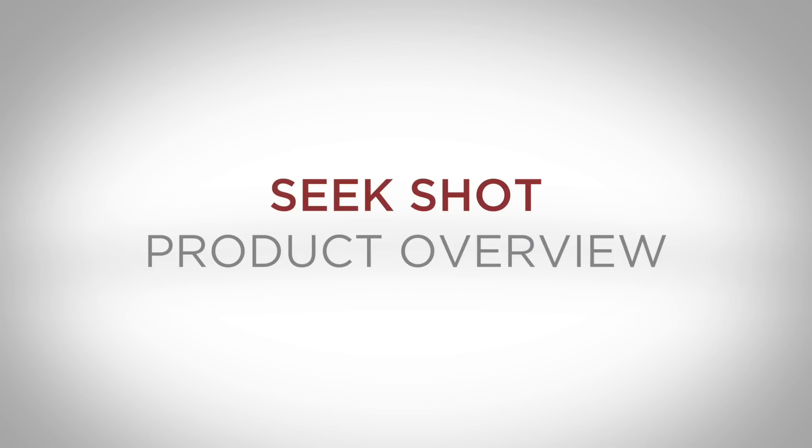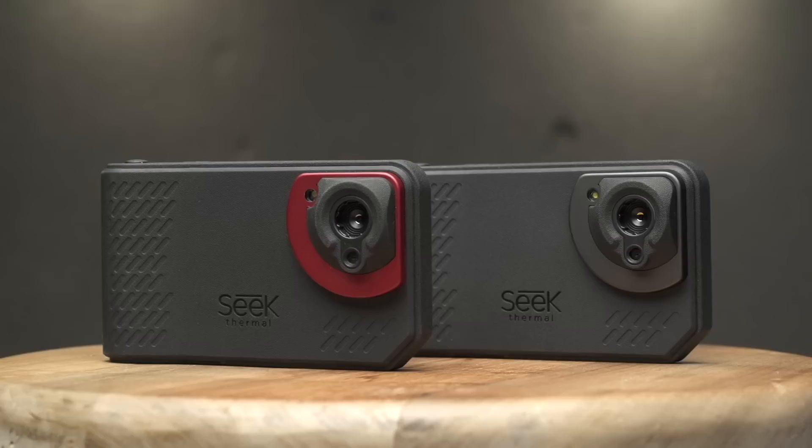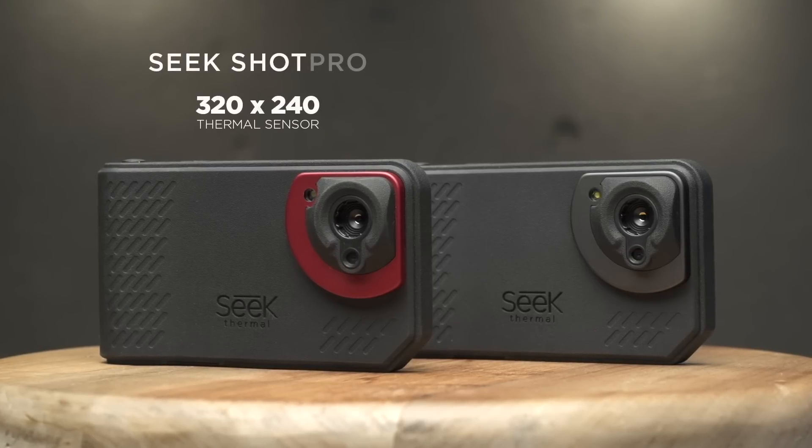Hi, Matt here from SEEK Thermal. Today I'd like to walk you through the basic features and functions to get you up and running as quickly as possible with our new SHOT series thermal imaging cameras.